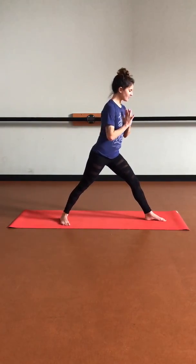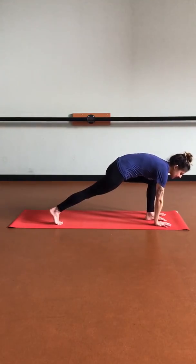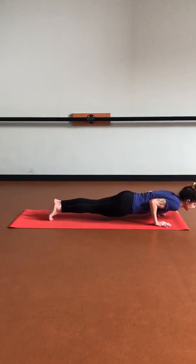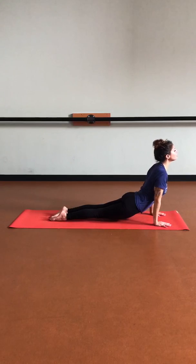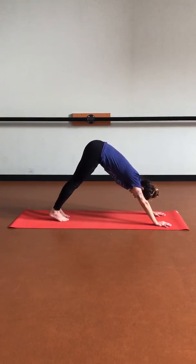Let's start to straighten those legs. We'll pivot those left toes towards the long side of our mat as we lower those hands. Inhale plank, exhale chaturanga, inhale up dog, exhale down dog.